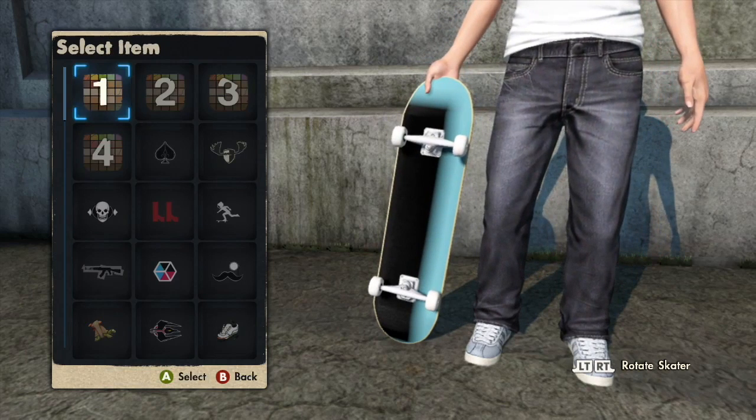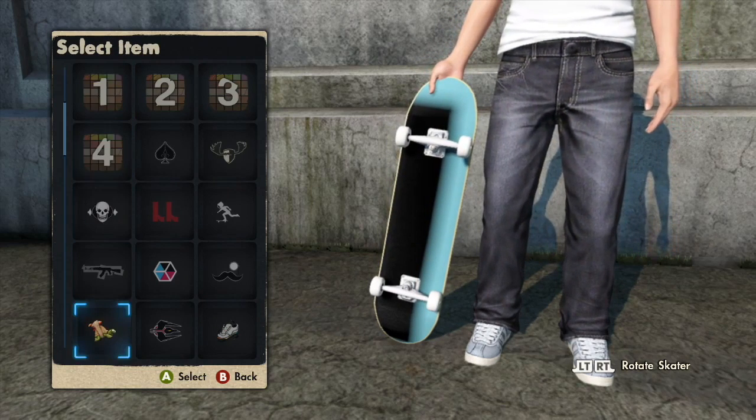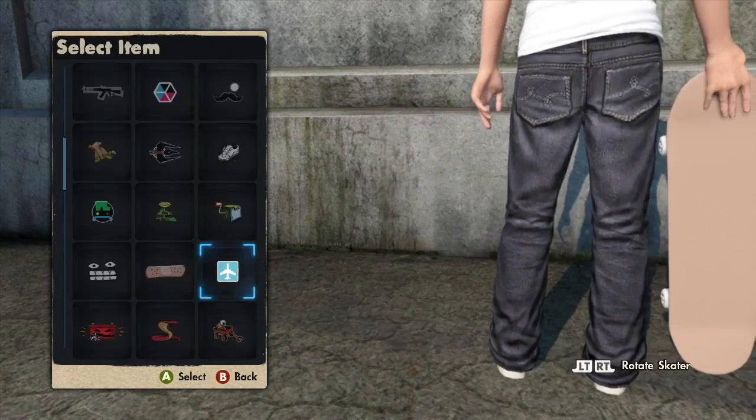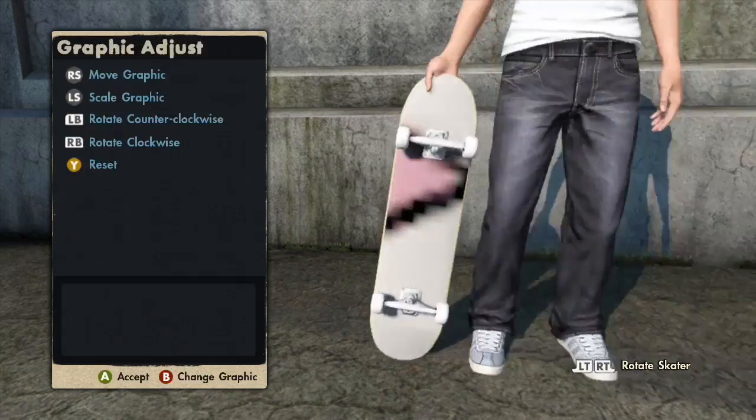If you press A it won't work. Then you just select any logo. Some will work, like this or this, but others won't work.